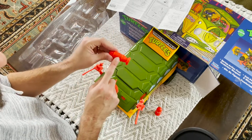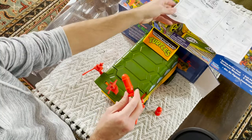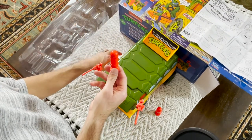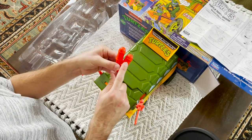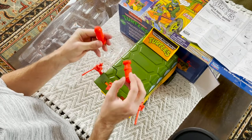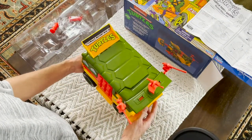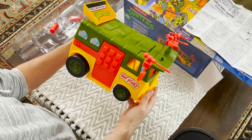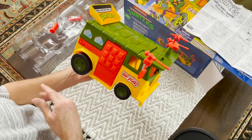I was thinking there was a sticker on these as a kid. There's a sticker on the box here for these, but there's no sticker on the bombs themselves in this particular kit. I think that's missing from the original, but I'm not positive on that. So there's the turtle van assembled, including all of the different mirrors and turrets and satellite dishes. And let's see the turtle van in action.